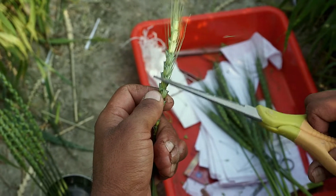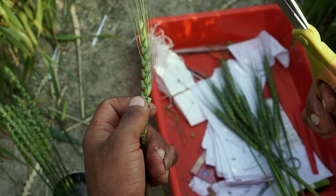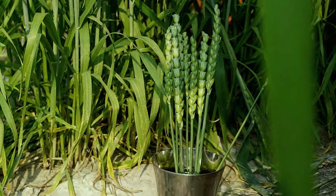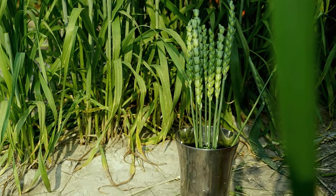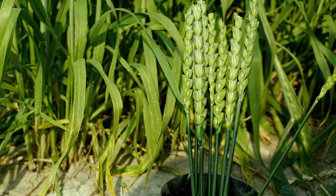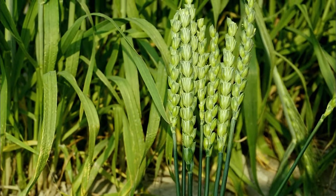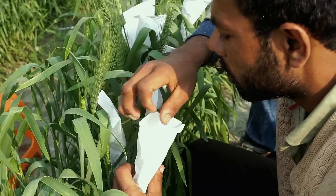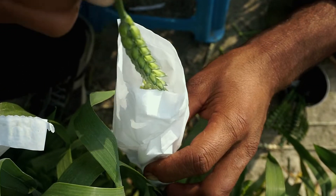Cut the spike with peduncle; the spikelets shall be cut down from the edges. Leave the spike dipped in a tumbler filled with water, facing towards the sun. After four to five minutes, the anthers will start coming out of the florets. Cut the butter paper bag from the top and carefully dust the pollen on the emasculated spike.